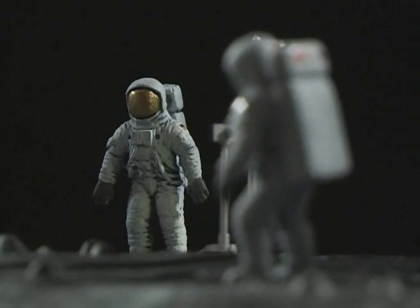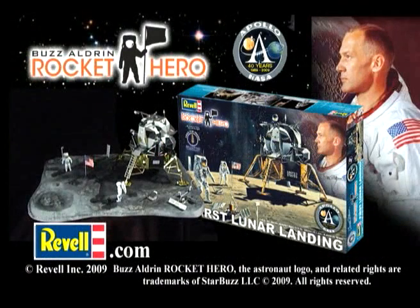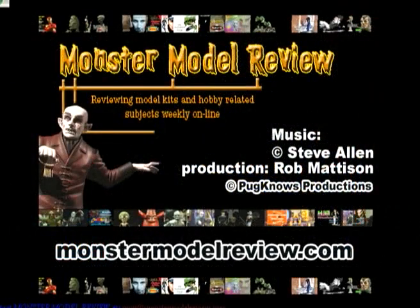I'm mainly a figure kit builder, so it was a change of pace building the spacecraft, and I really enjoyed putting it together. We'll be doing more vehicles and special projects, but next week we'll be back to monsters. You can check us out at MonsterModelReview.com. We'll be right back.